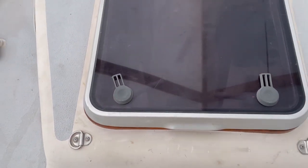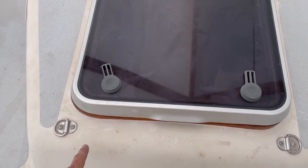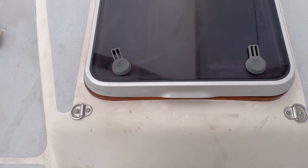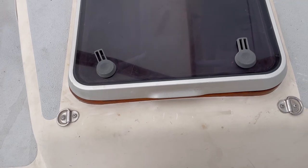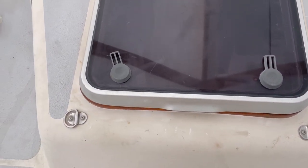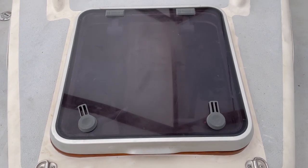To recap: I had a mystery leak coming from that corner. Upon taking off the teak base frame, I found that the corners were not sealed together — they weren't epoxied or anything. So I epoxied them, rebedded the frame, and rebedded the hatch. That should be good.